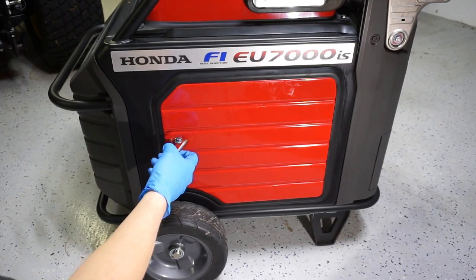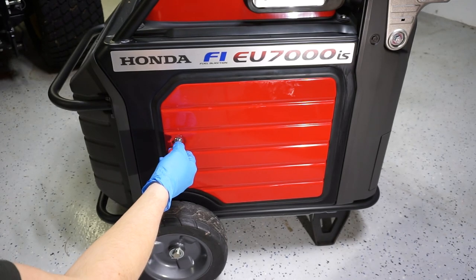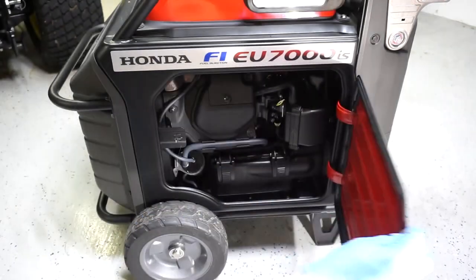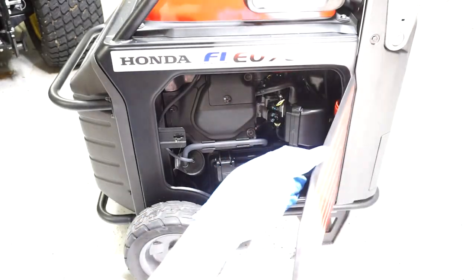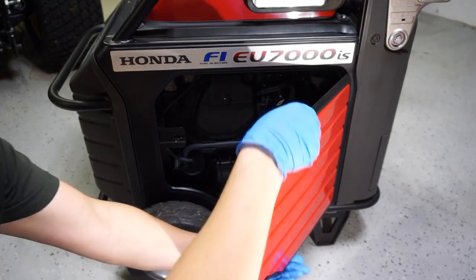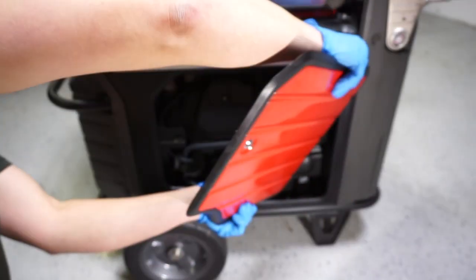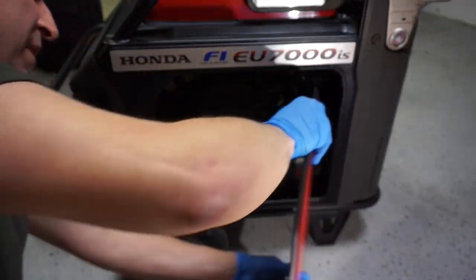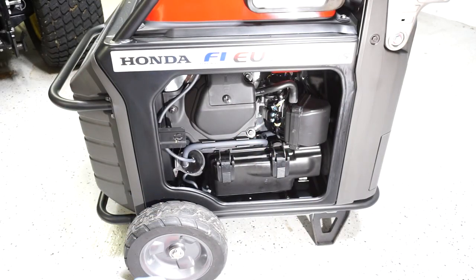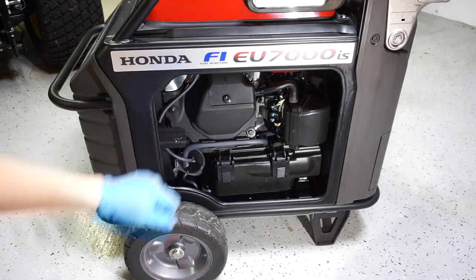Using a flathead screwdriver, we're on the left hand side of the generator — the left door, which is if you're facing the control panel. You only have two doors, so keep opening them until you see the spark plug. We're going to open this door. For this video, Honda's pretty clever — this door has a tendency to want to close, so if you lift it off it'll actually come out. With a little finagling it pops off, so we'll put it aside where it won't get damaged or scratched.